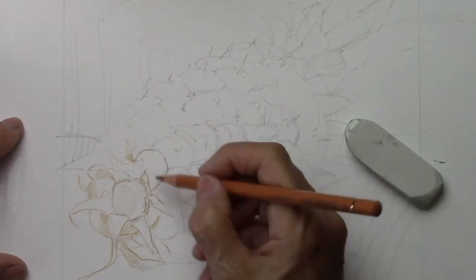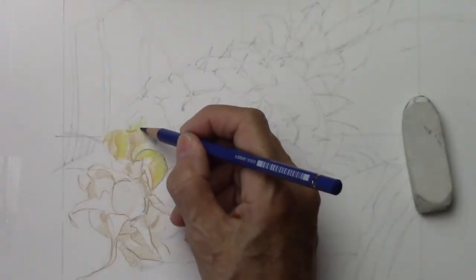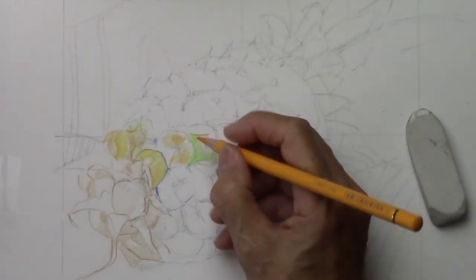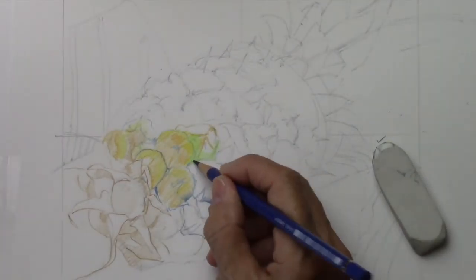You can see the colors where the sun is hitting something or not hitting it. By developing this way of seeing, your world is going to be enriched. And then colored pencils are a whole different thing.